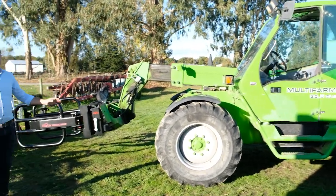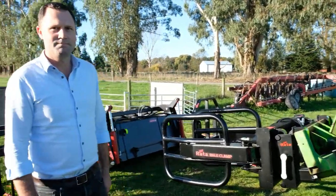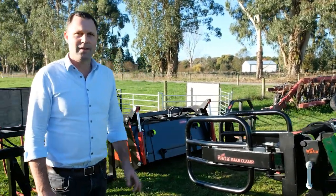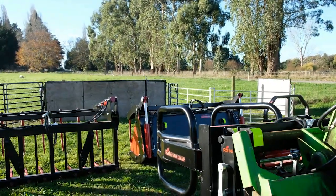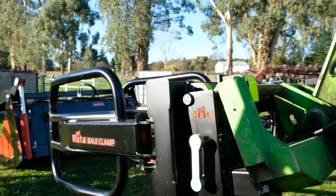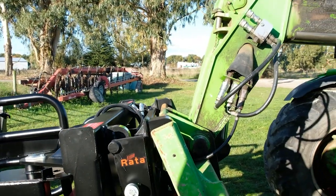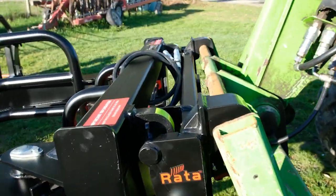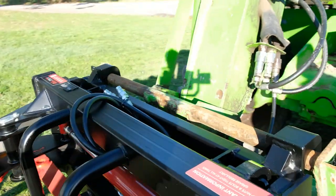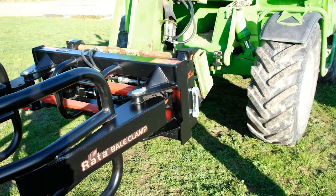Good afternoon, here we have the trusty old Merlot. We could have a JCB, Dietschy, or Manitou — any one of those telehandlers — but here at Rata we manufacture these adapters to take the Merlot hitch across to Euro hitch, and build a lot of these products especially to help farmers that own a Merlot or a JCB telehandler, any brand, and want to use it on their Euro hitch attachments.